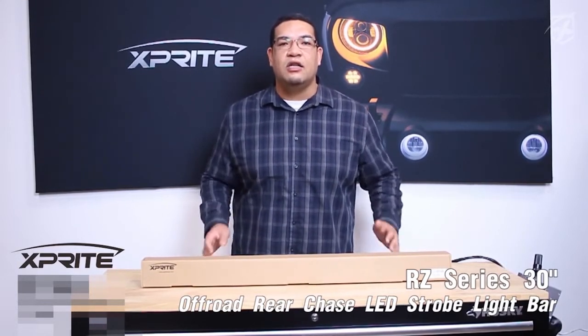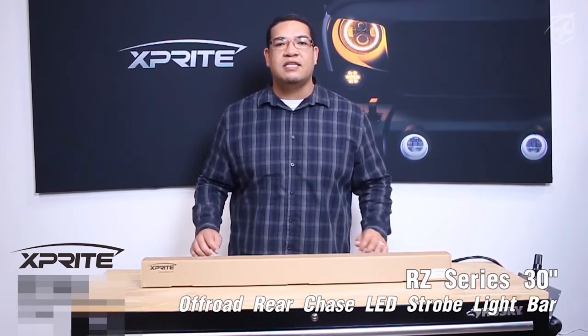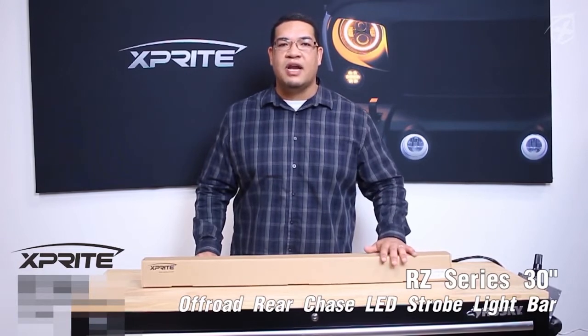It also has a super thin and sleek aluminum housing build, which is very lightweight and durable. And it also has a very low power consumption, so you don't have to worry about being stuck out there in the middle of nowhere when you're just trying to have some fun.